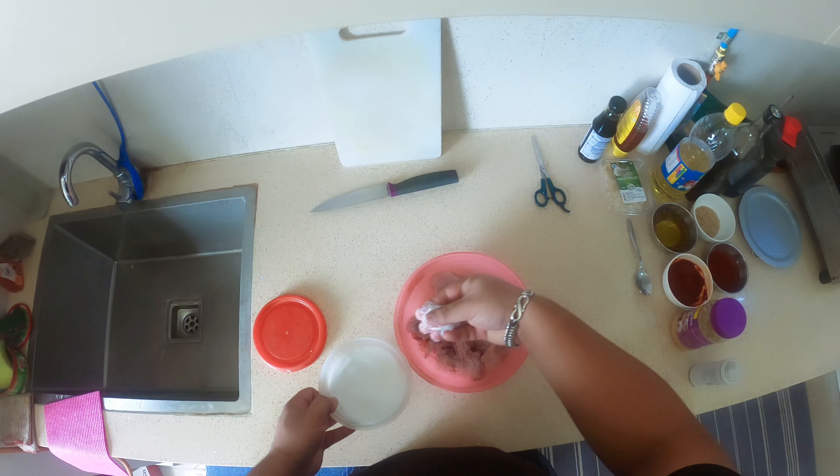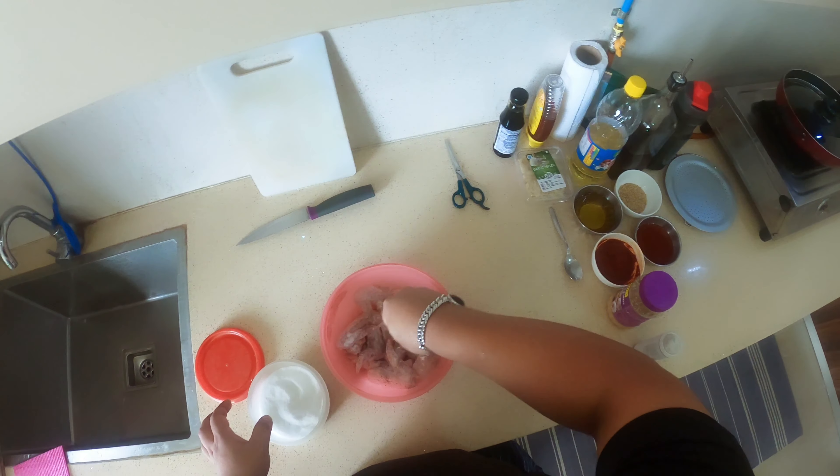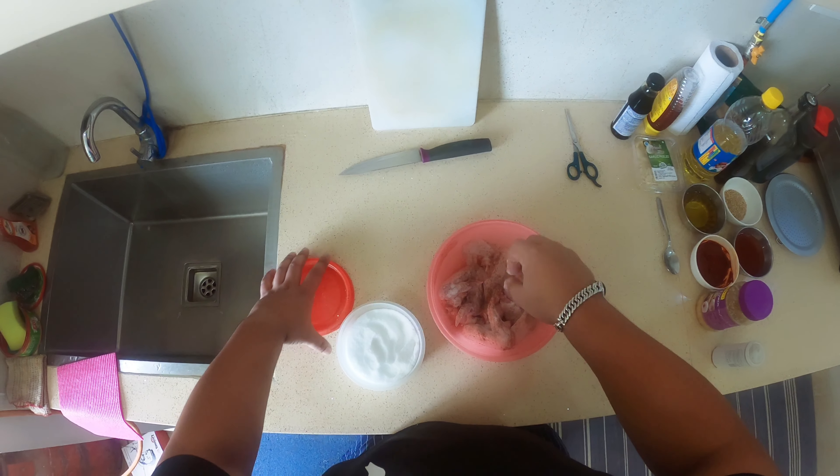Here you guys can see the ingredients that I needed for making the sauce. That's already prepared. I'll let you guys know what all are needed. First, let's marinate the chicken and we'll talk about those things.